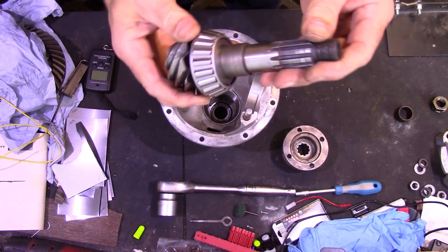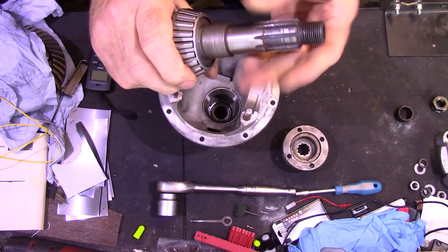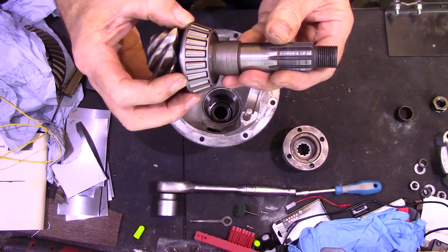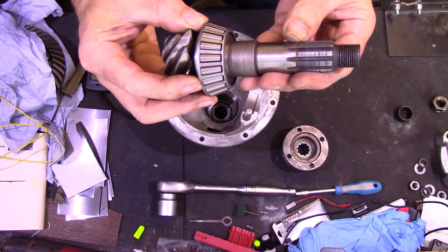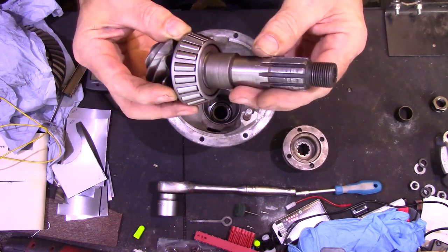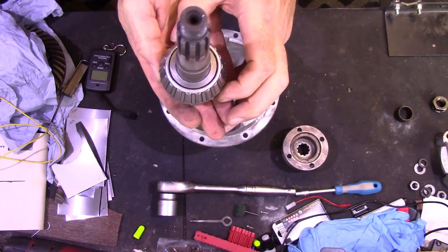Refitting the new bearing is much simpler — what you do is put the shaft in the freezer. Give it a good 24 hours; I got it down to minus 22 degrees, and warm the bearing up with a hot air gun to about 80 degrees. Then quickly take the shaft out of the freezer, stand it upright, drop the bearing on and it should drop straight on all the way down.